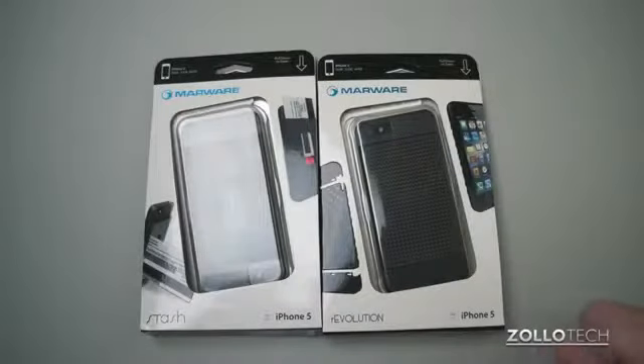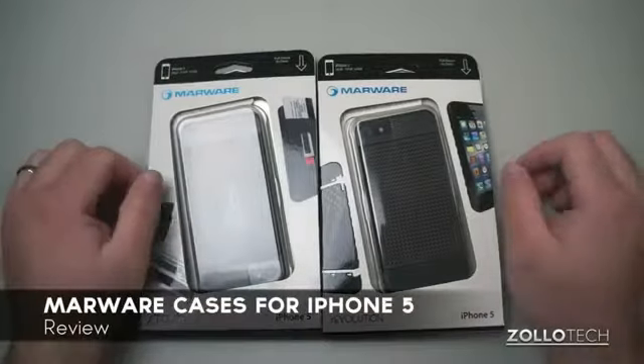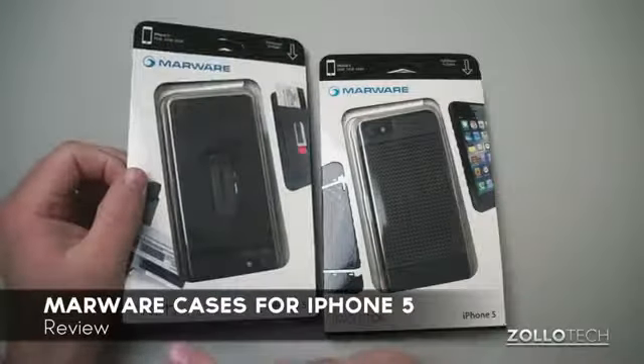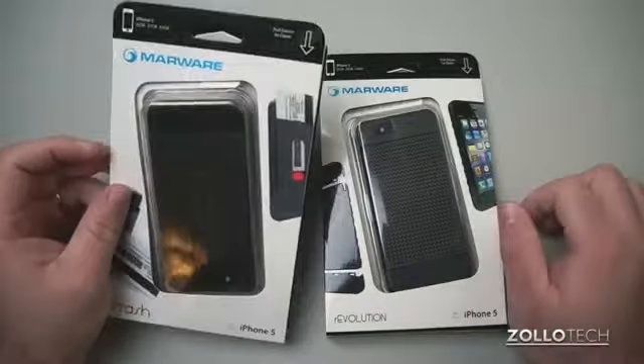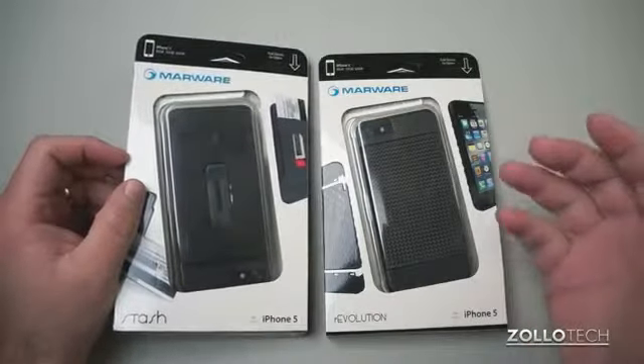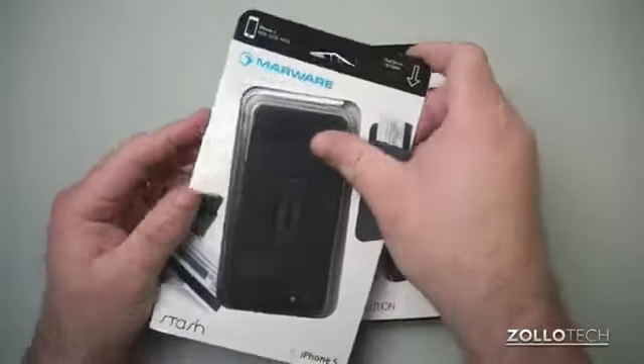Hi everyone, this is Aaron for Zollotech. We're going to take a look at two different cases from Marware for the iPhone 5 — the Stash and the Revolution. Both of these cases are $35 plus shipping, or $35 if you can buy them locally.